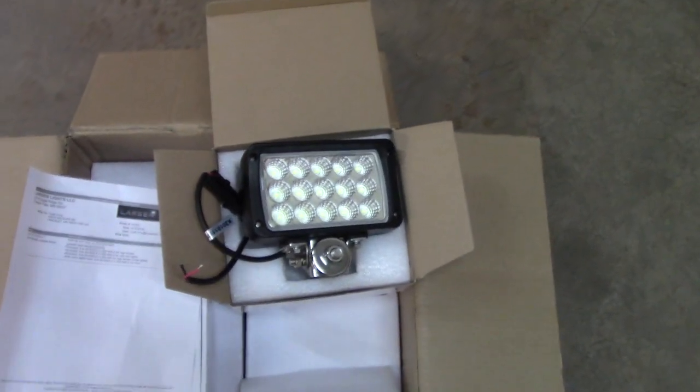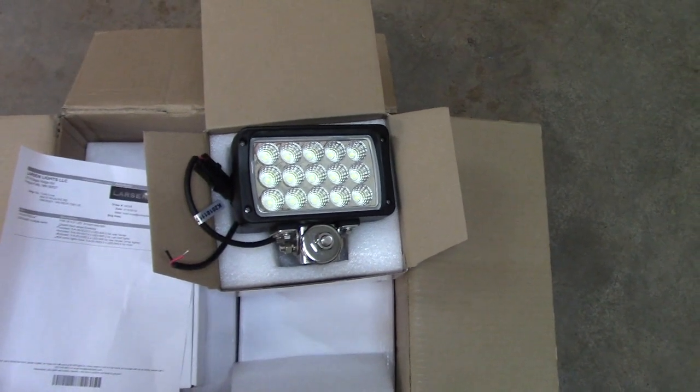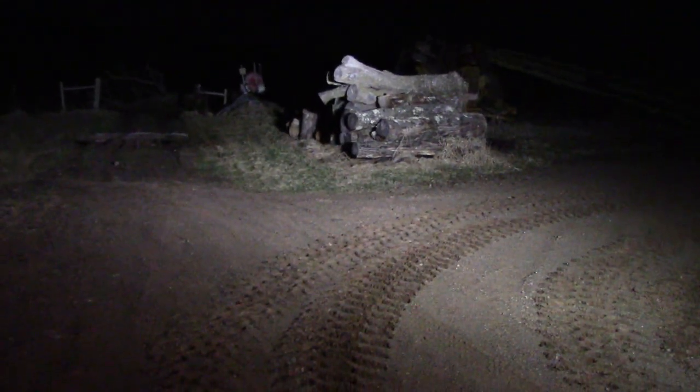I wanted to do a before and after shot. We have a full moon tonight so it kind of distorts the image, but the tractor already has LEDs in the grille — two forward-facing LEDs already installed. I'm going to be replacing one on the nose and one on the cab. We have a total of six forward-facing lights. You can see we have pretty good lighting up front, though those two grille lights just overpower all the rest.